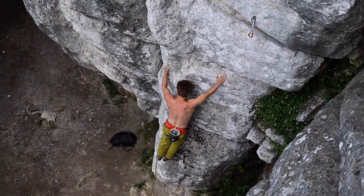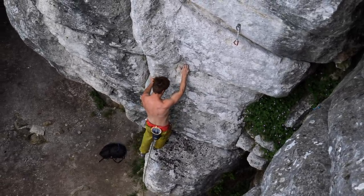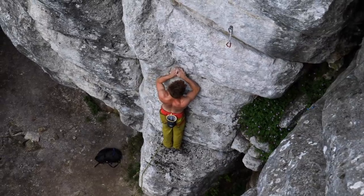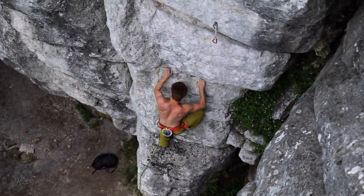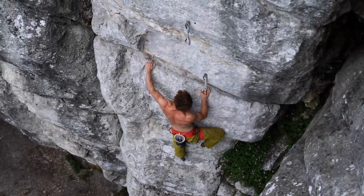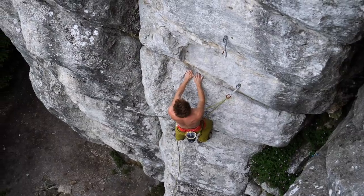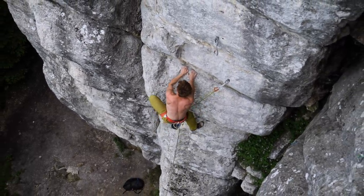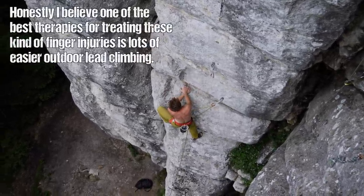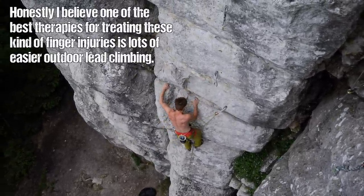What did I actually do to heal the finger? I can say: I did nothing. No taping, no creams, no corrective exercises or whatnot — not that I'm saying those couldn't be useful, but I didn't do any of that. I just kept climbing below the pain threshold — this is very important — and always keeping the structures active, moving them around even when not climbing, trying to mobilize my fingers all the time, trying to get the blood flow going and helping that tissue to really heal up.